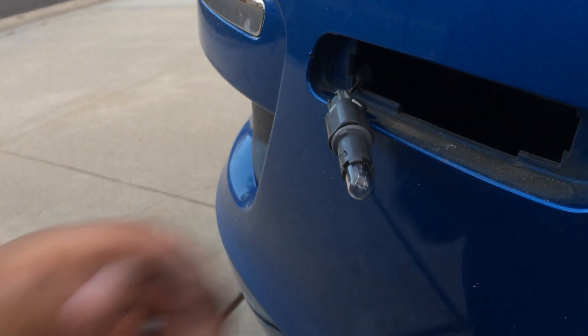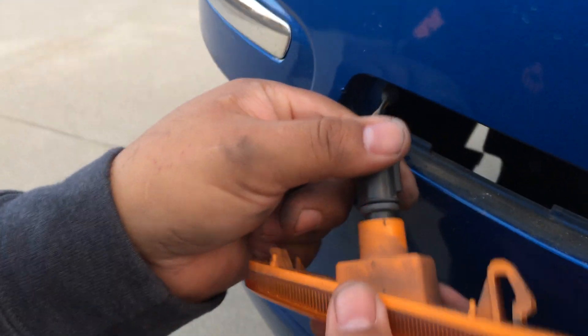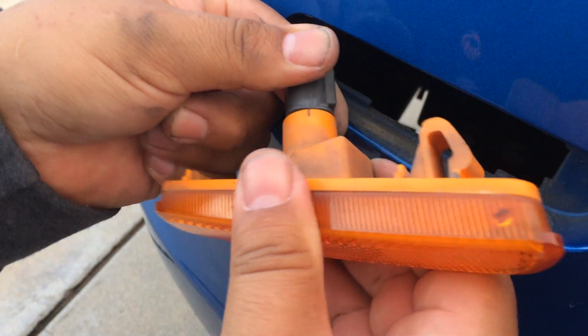Just give it a good push. Is there a snap or anything that you feel? Yeah, you'll feel it snap into place. Take the lens and work it that way.